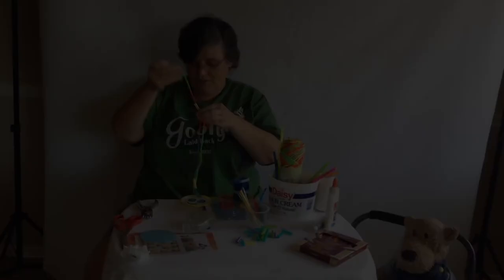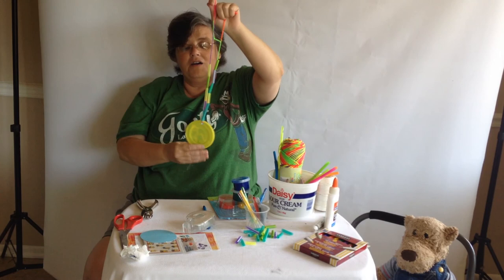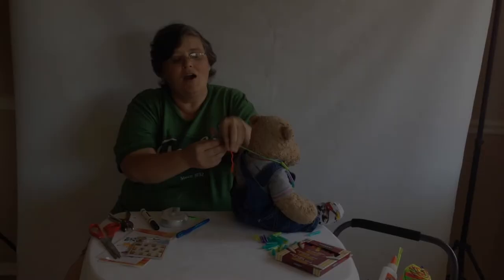Once you've got your medallion partially made, the most important part is measuring it — and that's why Wally's here. I just took a few seconds and finished making the knot for Wally. As you can see it's right on the back and I did a double knot.